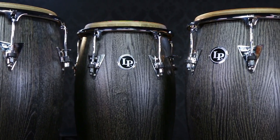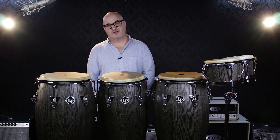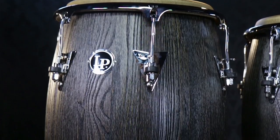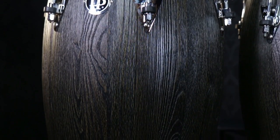These congas have a slightly more narrow shape or bowl design than our classic series congas, which gives you a little more cutting edge to them. And one of the great things about them is this beautiful sculpted ash finish, as you can see.